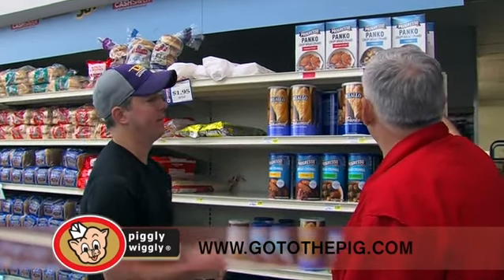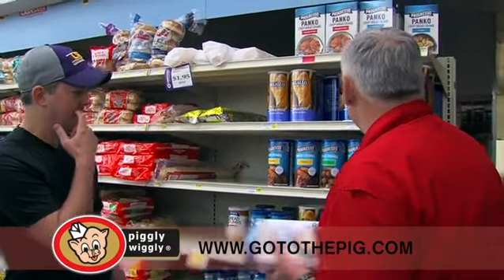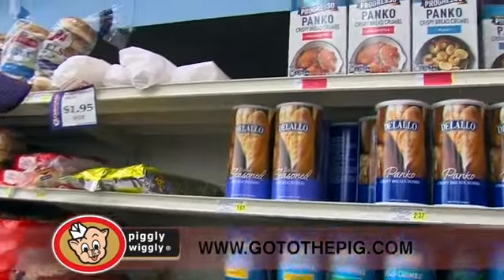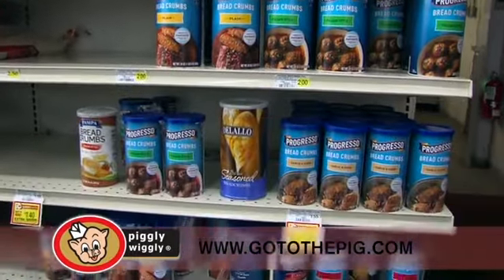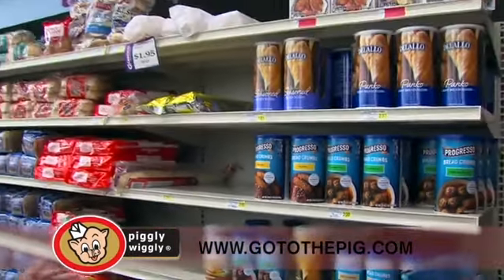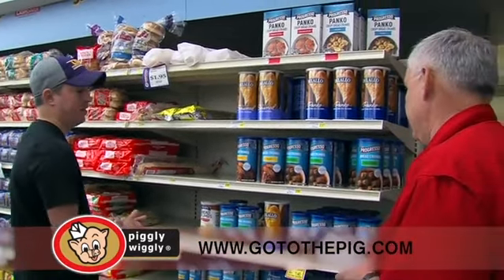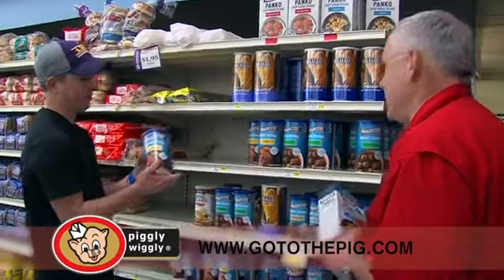Let's go ahead and get the plain panko. He didn't specify, so let's go with the plain one. For the regular breadcrumbs we also have plain, Italian-style, garlic herb, and Parmesan. Since we went plain on the panko, let's go plain on the breadcrumbs too. We got one more thing to get, so let's go grab it.